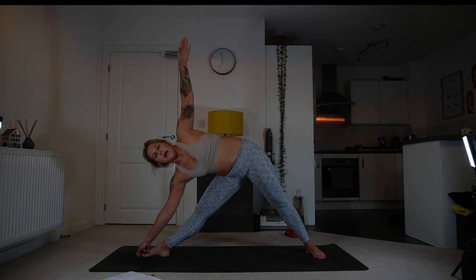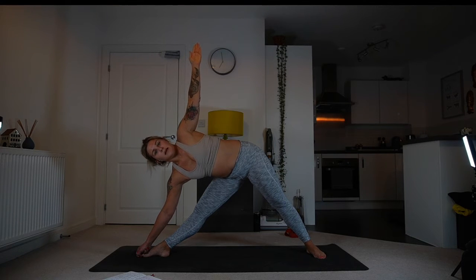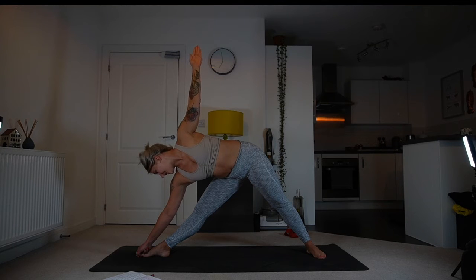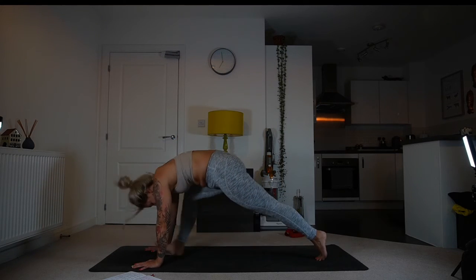As you inhale, straighten the right leg, moving into triangle pose — trikonasana. You can rest your hand on the shin, feel the opening, and tuck the tailbone under. You can grab hold of your big toe and then bring the hand over your head, extending the arms. Pushing down through the feet, rotating through the chest, gaze towards the left thumb. Core is active. If your neck gets tired, gaze down. With the next exhalation, step into downward-facing dog.